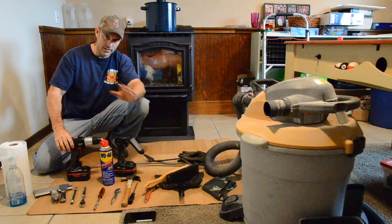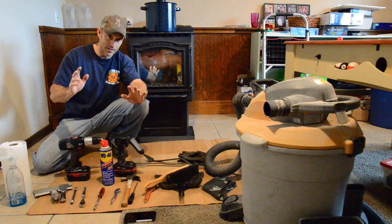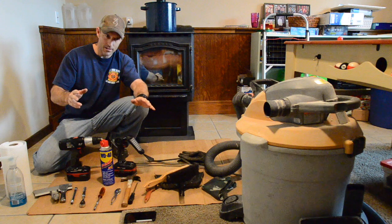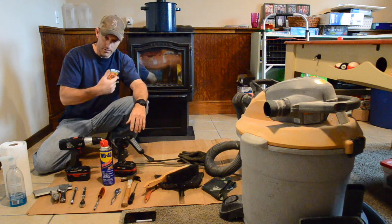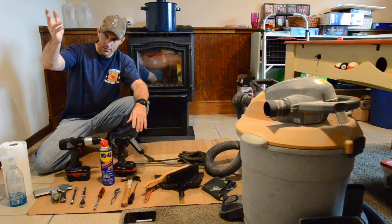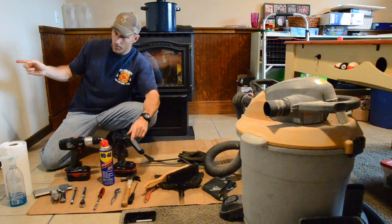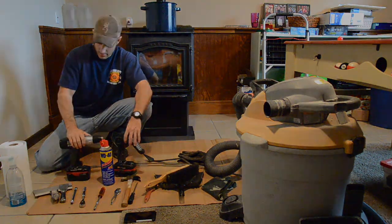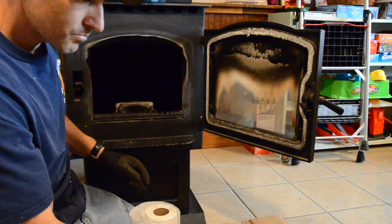This is my end of the season cleaning — normally what I would do at the end of the season, but I skipped it last year. Probably shouldn't do that because my stove ended up getting a little bit of rust on it. But I built a 1,000 square foot garage and a new family room and just didn't have time. I also built another bedroom on my house, so if you have any questions about that put it in the comments.